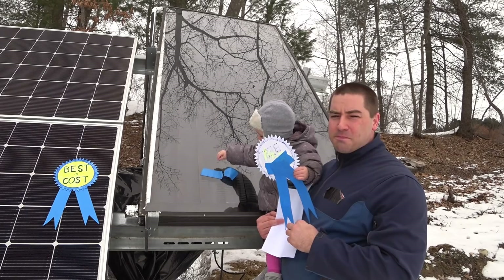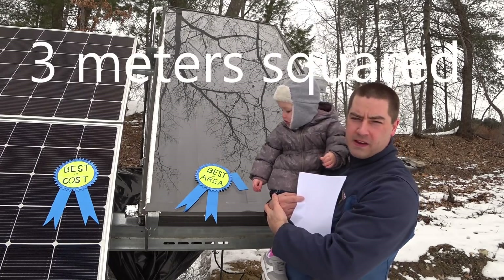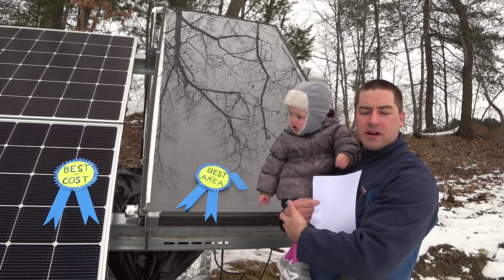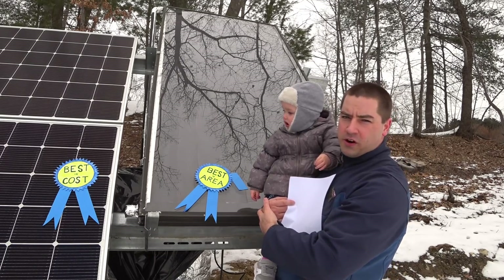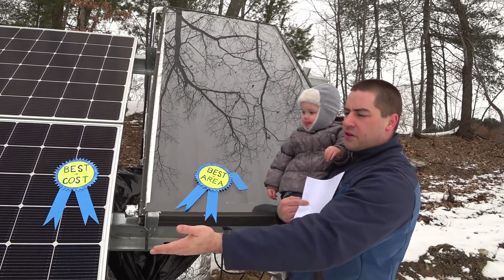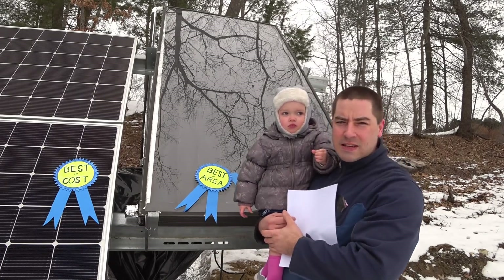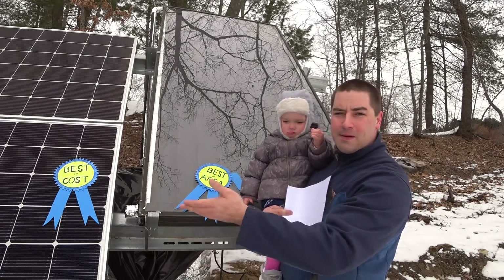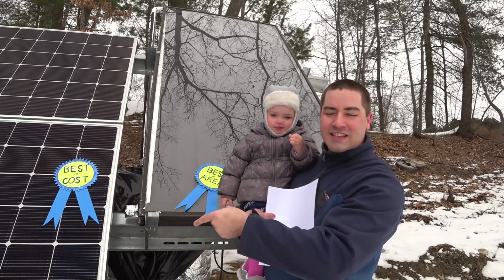This solar thermal panel is 4 feet by 8 feet — 32 square feet — and it is a drain-back system. All the water drains back into the 55-gallon drum when the pump shuts off. That pump is controlled with a thermostatic differential controller: when the panel is hotter, it turns on; when the panel is colder, it turns off. With the PV there are no controls, nothing to it — it's just a direct connection. It's as simple as it gets. You don't have to worry about pitching the pipes or insulating the pipes because there are no pipes. It's just a wire run. I can't believe how well this thing worked.